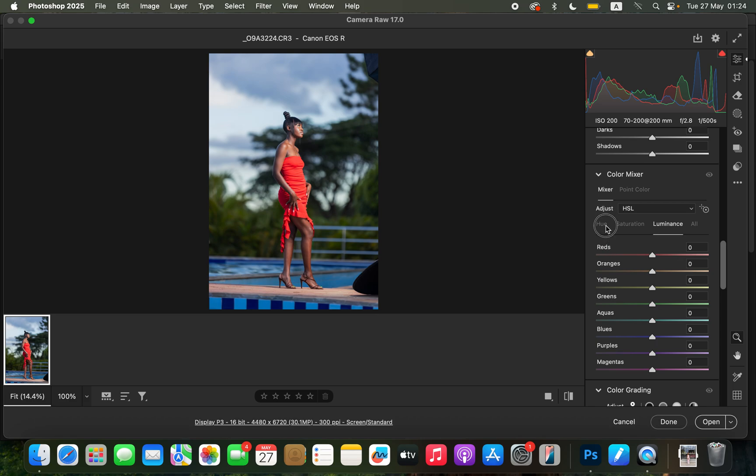For this image I want to handle the blues slightly, so I'll bring the blues hue to around negative 22. Then I'll come to the greens hue and pull the slider left and right to see what works best. I feel we're having more greens especially with the blue and green in the background, so I'll take it towards the left and also play with the yellows so that they can pop a little bit more. You can see the before and after so far.